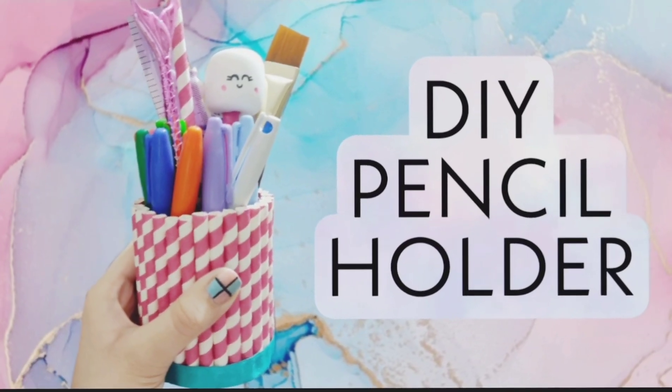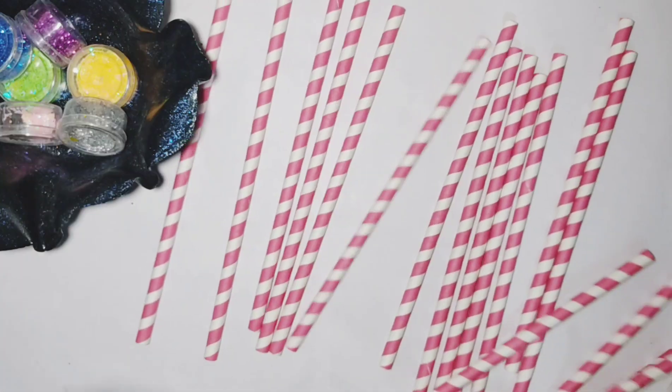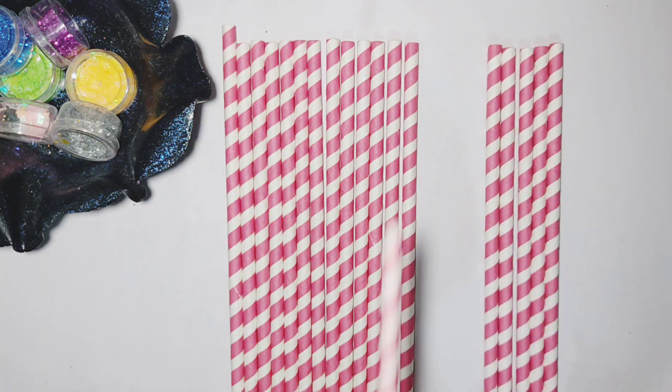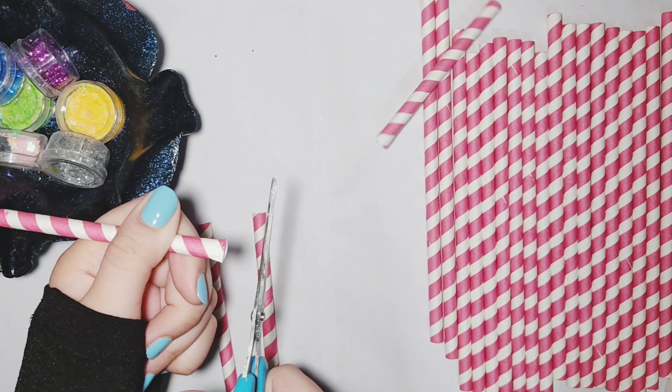First, let's make this DIY pencil holder, which is my favorite DIY for today. What you're gonna need are some paper straws — yes, you have to use paper straws for this. I'm using pink ones. Take one straw and cut it into two equal halves, then cut all the other straws the same way in equal size.